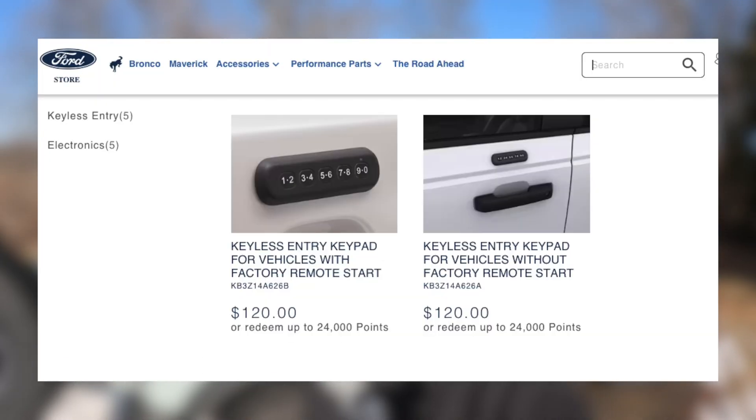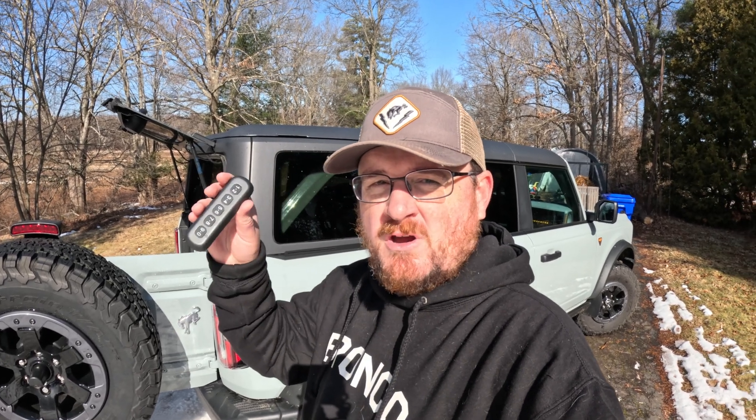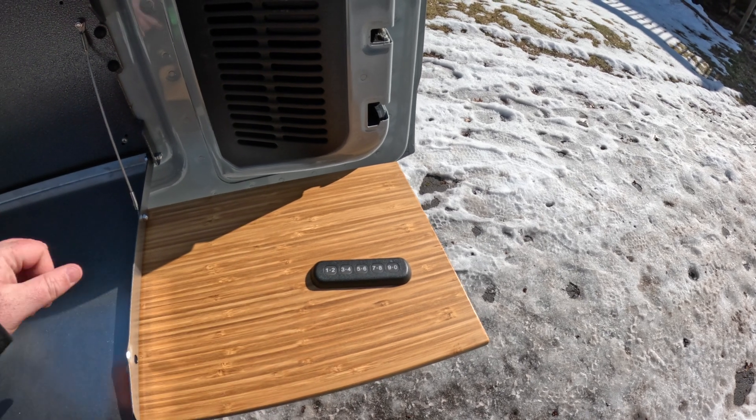For whatever reason, Ford decided to remove the keyless entry keypads from a bunch of different models this year — it's early 2024. The good news is you can add these keypads after the fact. They're available on Ford Accessories. There are two variants depending on if you have remote start or not — I'll put part numbers down below. You can order them from Ford Accessories or your dealer's parts counter, and your dealer can install and program it for you. But the question I always see online is: can you program these yourself without a dealer? The answer is yes.